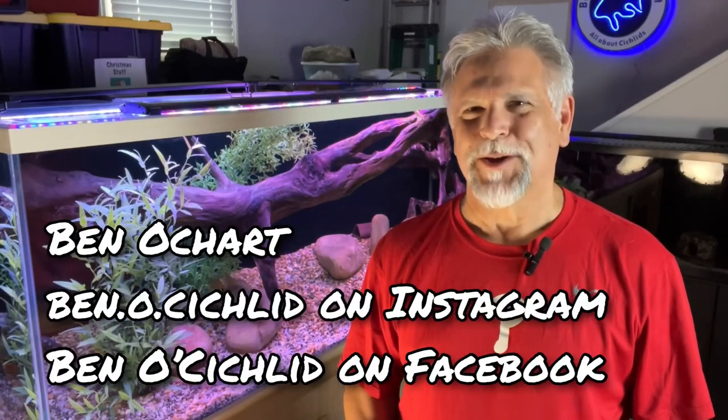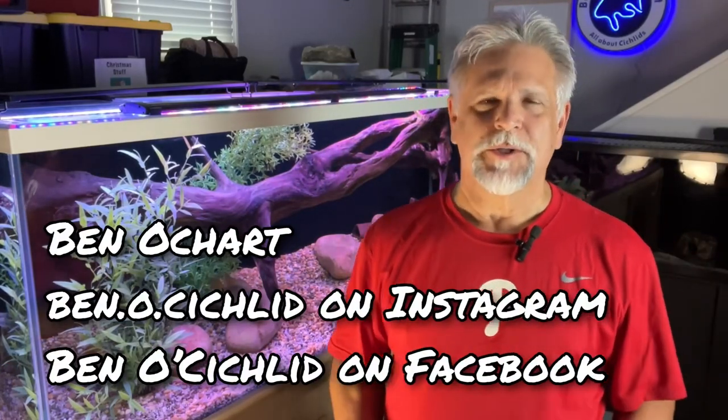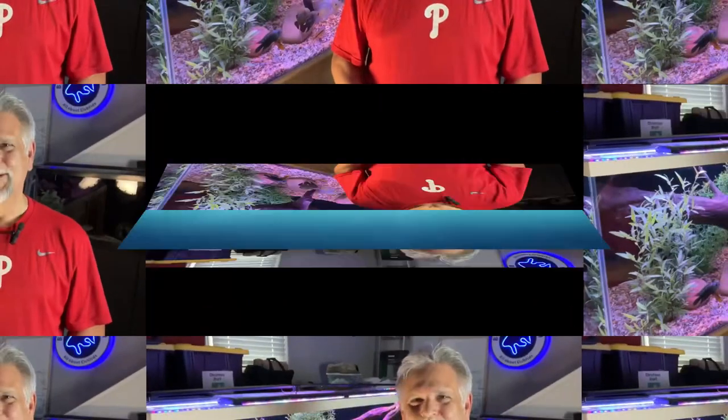Hello friends, Ben Ochart here. Thank you so much for tuning in. I have some great news. As you know, the African cichlids that were in this 210 gallon are now settled into their 300 gallon new home and that's going very, very well. So it was time to move the South American cichlids out of the 90 gallon and into this 210 gallon. I want to share with you the steps that I took to do that and show you the final result, which I'm actually very happy with. So let's go ahead and get right into it.